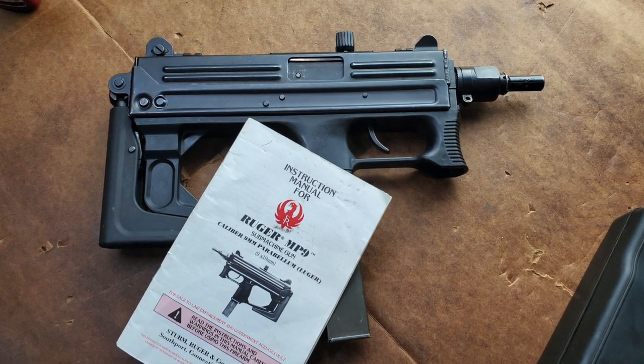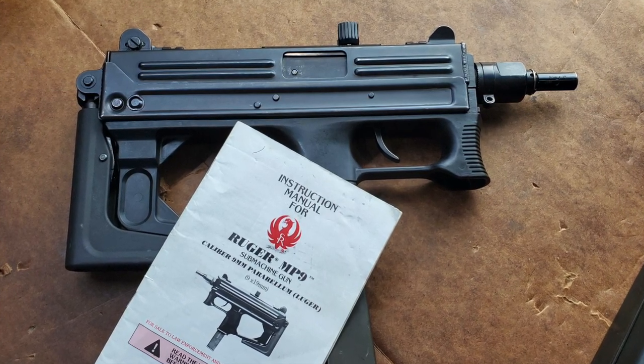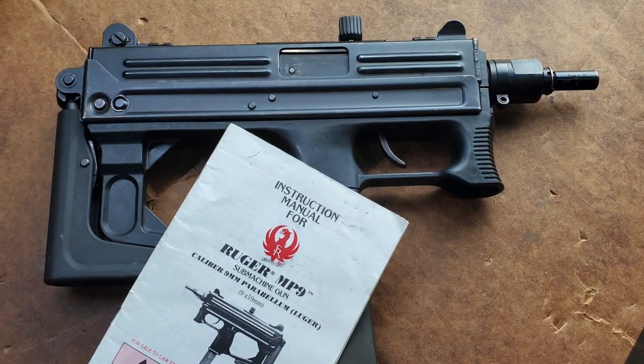Now how cool is this? It looks like the exact same manual you'd get with your 10/22 or your 9mm Ruger pistol, but it says submachine gun on it. Awesome.